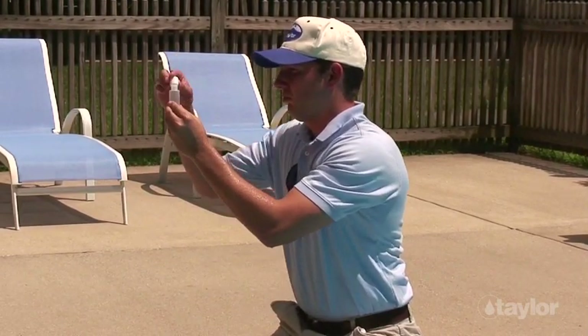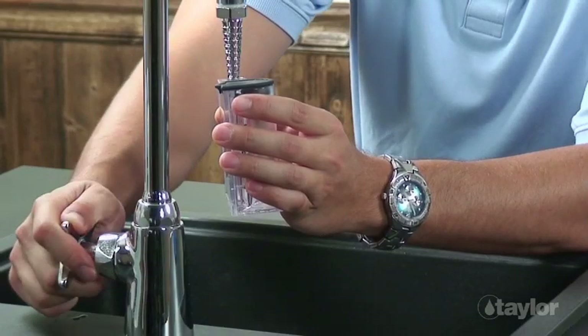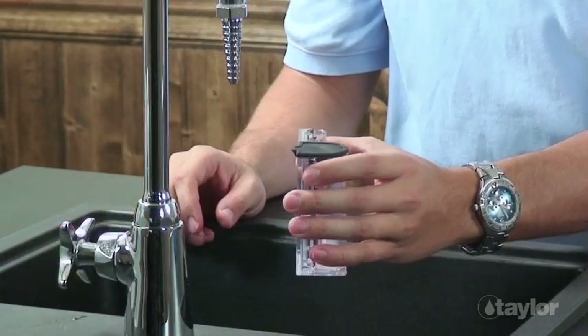To avoid cross contamination, remember to rinse all sample containers and caps between tests. Do not dispose of treated sample water in the pool or spa.